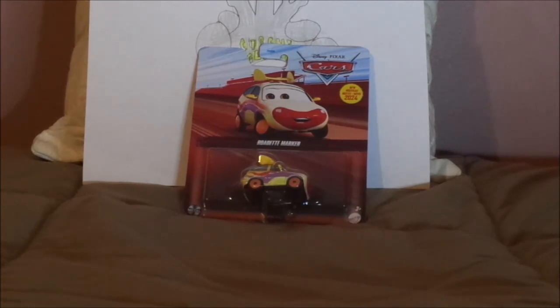Hello YouTubers, and welcome to another Disney Pixar Cars diecast review. Today we're going to take a look at Road Dead Marker, the circus clown car from the Cars on the Road episode Showtime. Before we get right into the review and the retrospective, let's start with the unboxing.